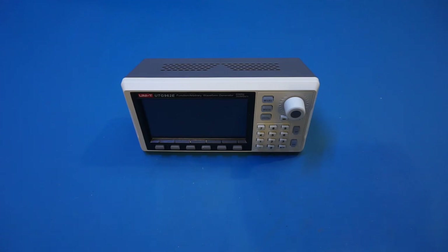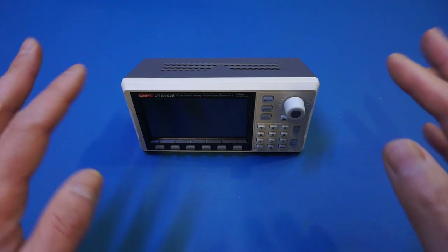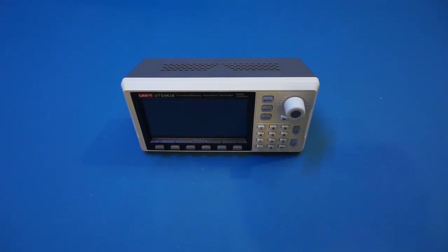It is packed with features. The 30MHz version, the UTG932E, comes in just above $100, and the version I have here is the 60MHz version, UTG962E, and it costs just a little bit more than the 30MHz version. Remember, both the 932E and 962E are dual channel versions, which makes this arbitrary waveform generator even more versatile.